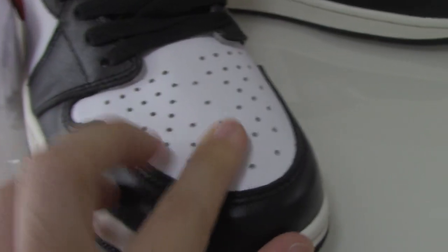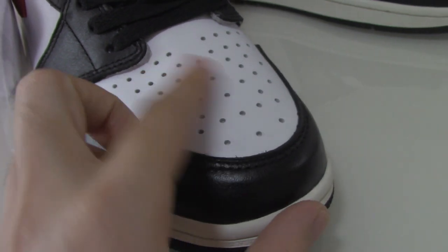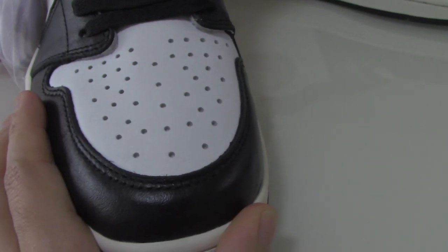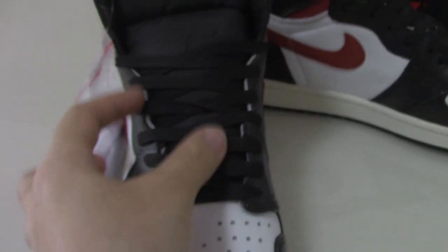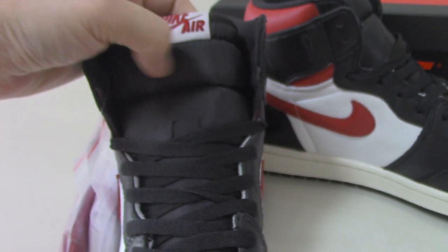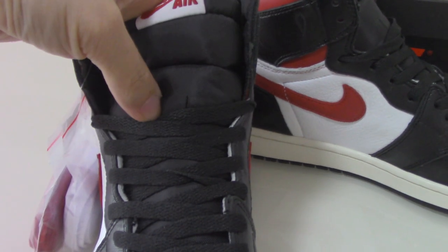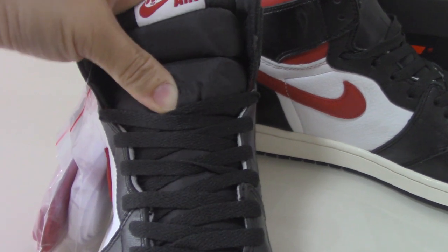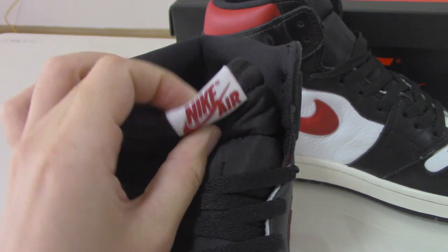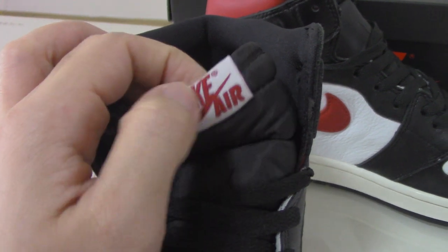On the front part you can see the white toe box with holes — the perforations are great for breathability. The shoe tongue on the outside, as you know, is the new room design. On the top it has the Nike Air branding and the Nike logo with the 'R' letters.